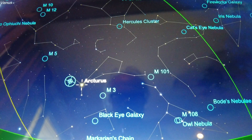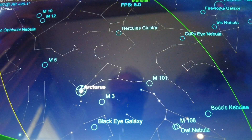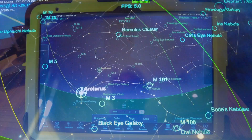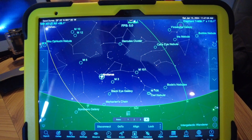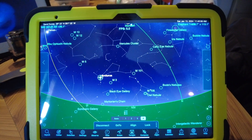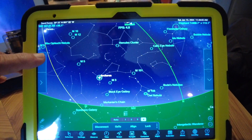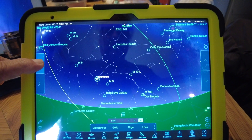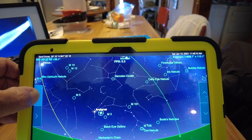Here we go — it's just about to arrive at Arcturus. It has arrived. A nice feature of using Sky Safari, whether it's version 6 or 7, with the iOptron Sky Hunter is you can easily navigate the sky. You can see that I'm moving the mount — it's moving right now.